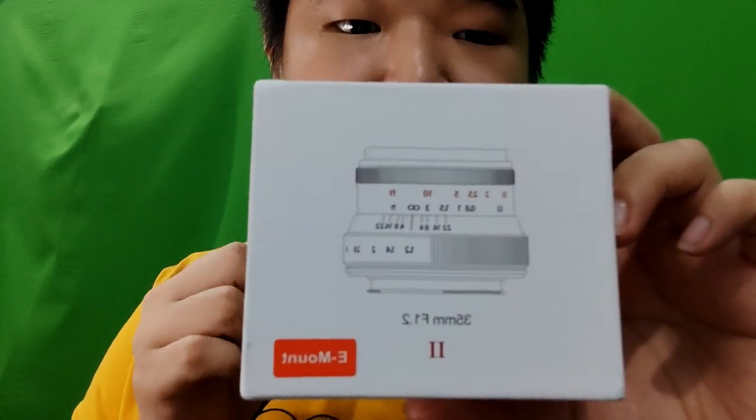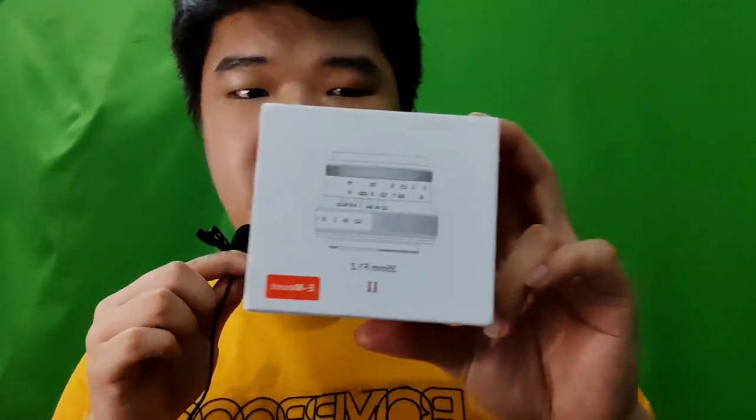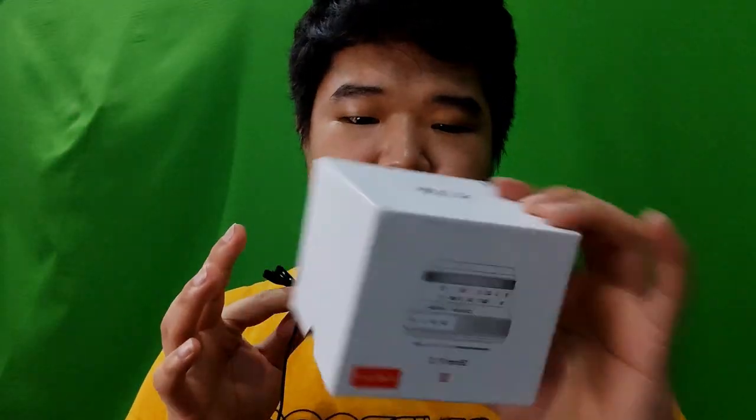Hey, what's up guys. Today we are going to take a look at this 7Artisans lens — their 35mm f1.2 Mark 2. This is one of their newer lenses. It comes in a white box, and on the back we have the lens construction and barcodes, and on the bottom side we have their QR code. Let's just take a look at what's up with this lens.